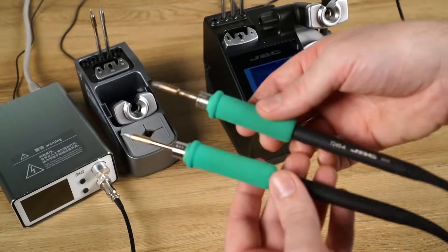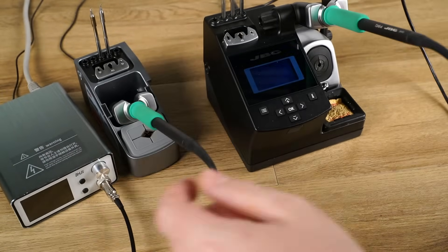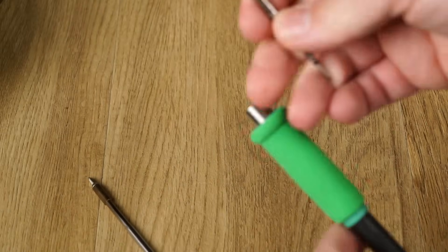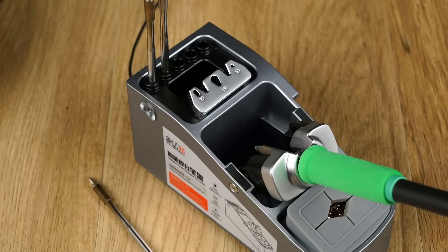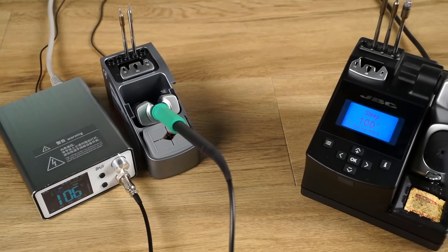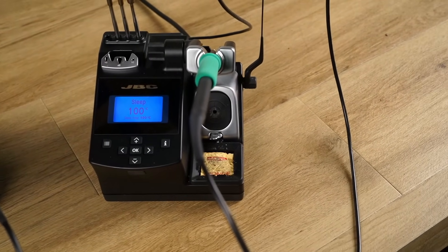If you opt for the T245 handpiece, there is no hiding the fact the T3A took design inspiration from JBC. This gives you the option of using genuine JBC tips in your T3A if you're so inclined. The question on my mind is how does the performance stack up against a genuine JBC station, which costs more than three times the price? Spoiler alert — it's amazing!